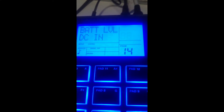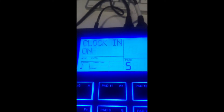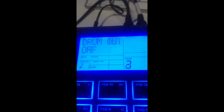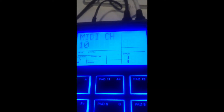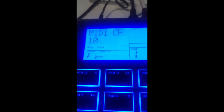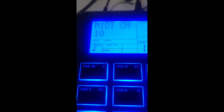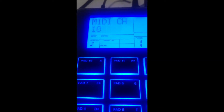You hit System Setup down here, then hit the page buttons to page to the first option, which is MIDI channel. You're going to change the MIDI channel — it will send and receive on all MIDI channels or just one at a time. Since drum MIDI is pretty much always transmitted and received on channel 10, I changed it to channel 10.